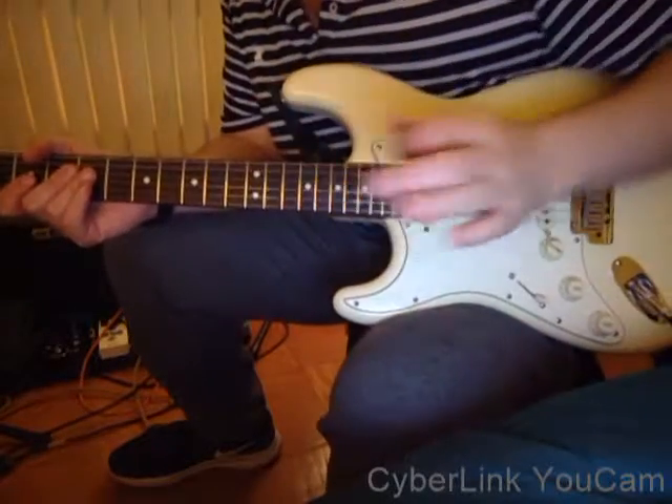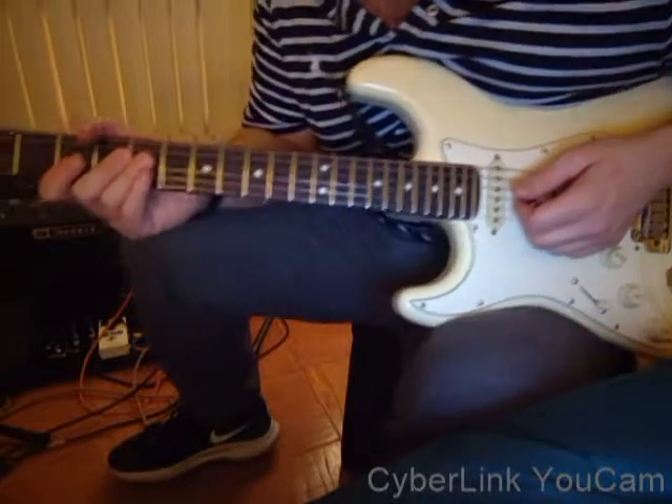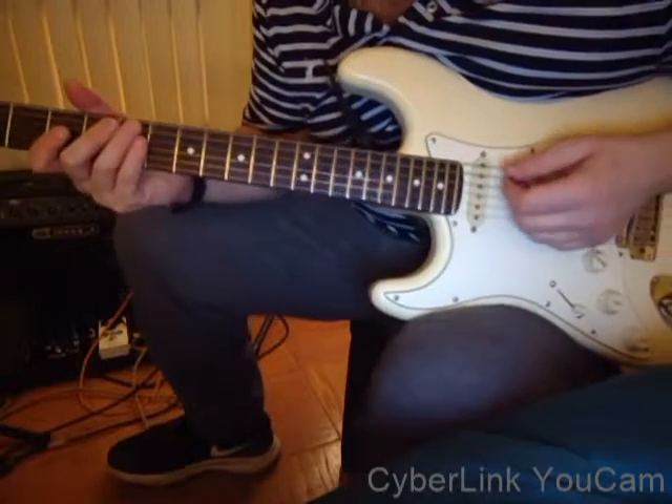I recommend doing a lot of muting with your right hand, just to get it nice and clean, having it sound nice like Jerry. So all together, it's going to be like this.